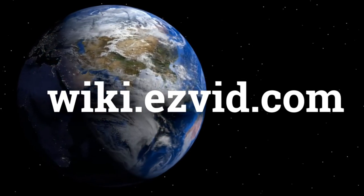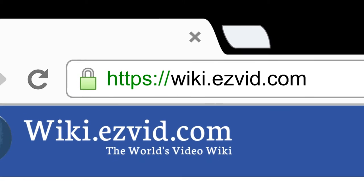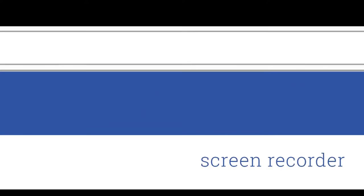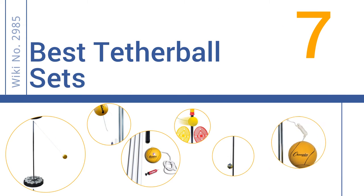wiki.easyvid.com. Search EasyVid Wiki before you decide. EasyVid presents the 7 best tetherball sets. Let's get started with the list.